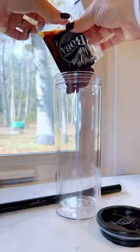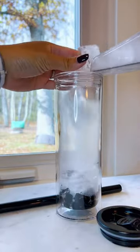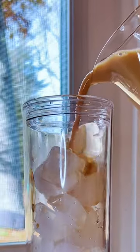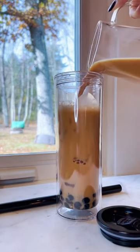So what are we waiting for? Let's make a drink. Boba in, of course — can't miss a single boba. Add in your ice. I like mine extra icy. Now my milk tea. I'm not gonna bore you with the process of making it. If you want to see how I made it, check out my other videos.